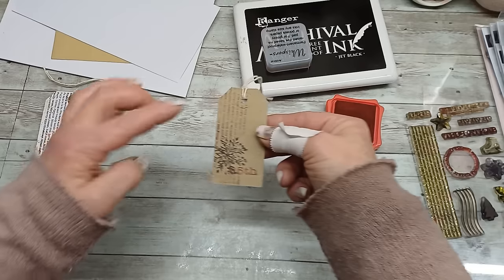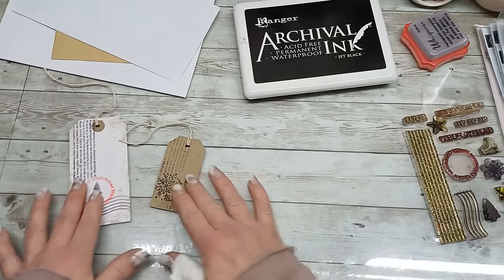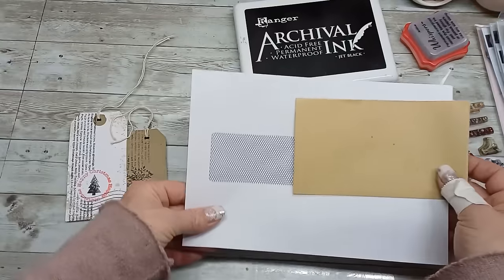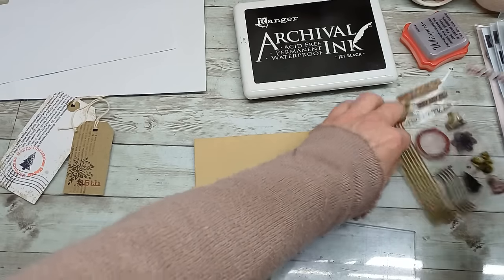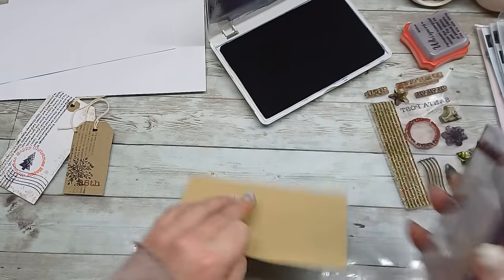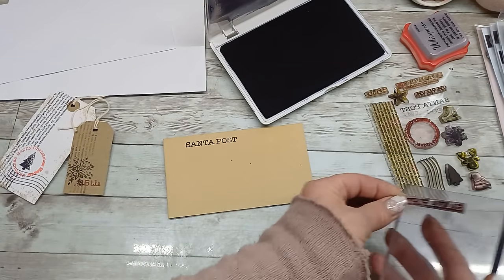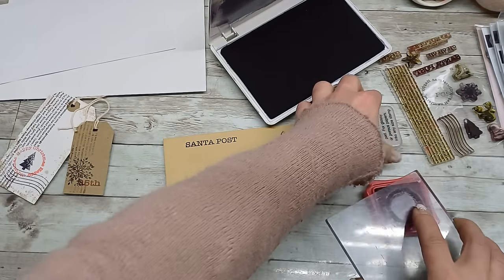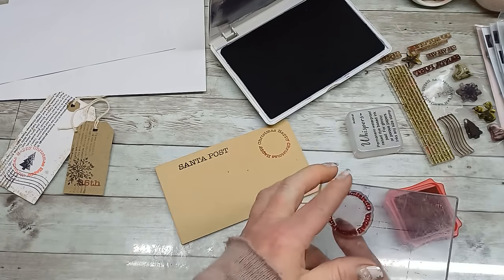It's simple stamping with pressing my stamp just around. I'm going to keep it this way for now — maybe I'll decide to go with a little bit something more. I have here envelopes, and depending on the size I will use different stamps. On this one I will create a Santa Post envelope and go again a very easy way — probably need Santa Post — and I will create postmarks.